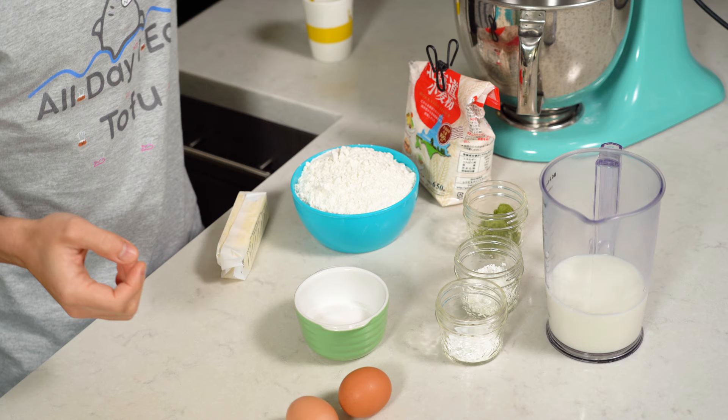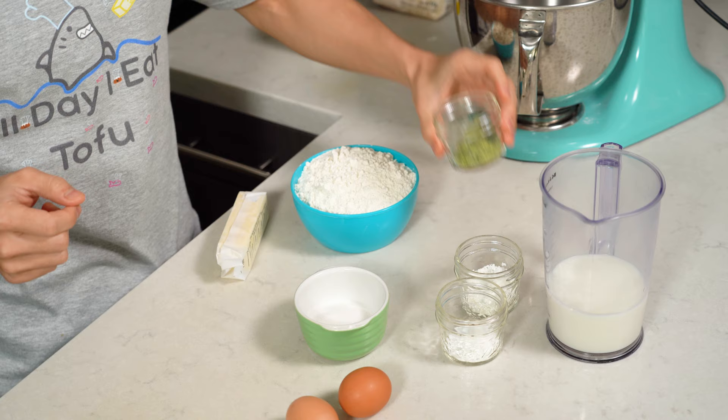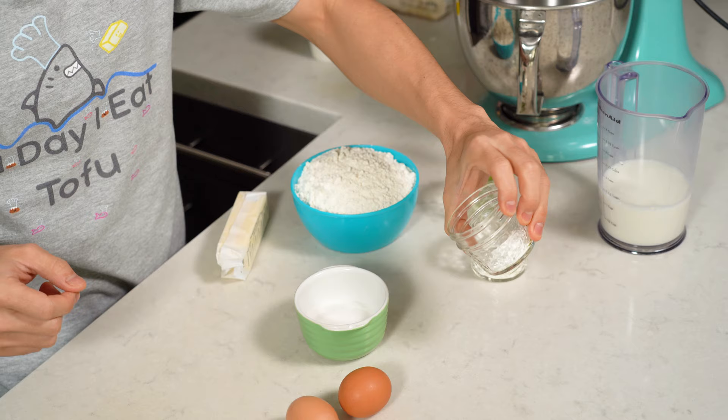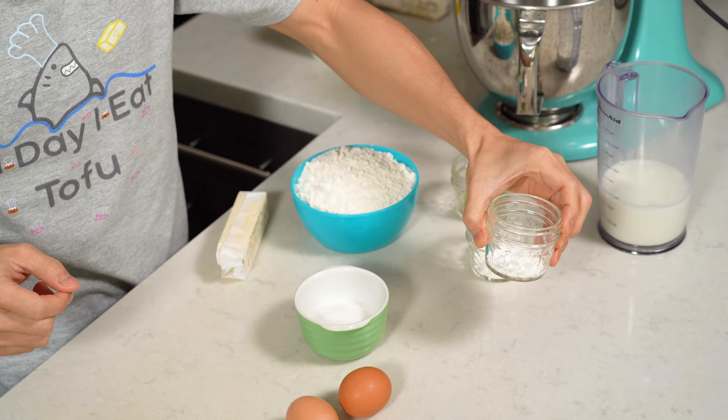We're going to be using some ayamatcha cooking grade today, as well as some hakurikiko — Japanese flour. If you don't have this, just make your own; it's cake flour, essentially. Two tablespoons of matcha powder, about one and a quarter cup of whole milk, two tablespoons of cornstarch, two teaspoons of baking powder, quarter cup of sugar, two eggs, a stick of butter for the pan, and three cups of hakurikiko. That's all we need.